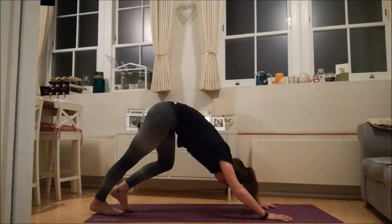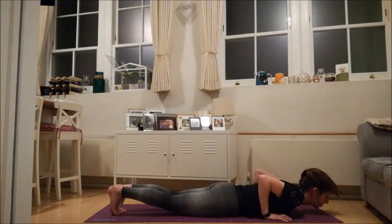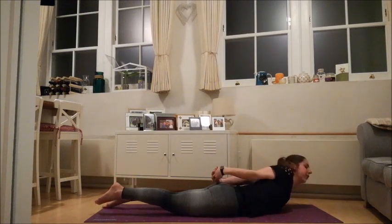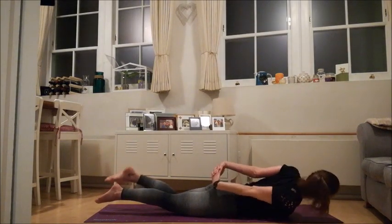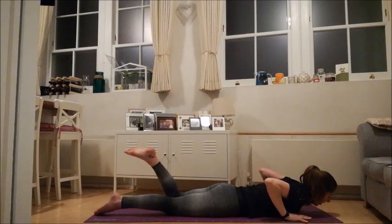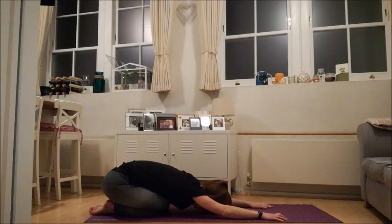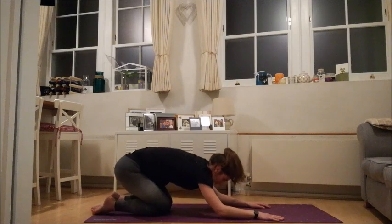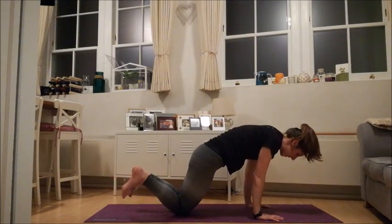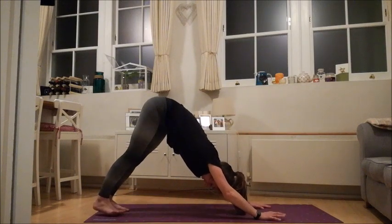Catch your fingertips back behind you for a nice shoulder opener — swaying side to side if it feels comfy. Then placing your hands either side of your chest, take your hips all the way back towards your heels for a nice child's pose. Finding your way back onto your hands and your knees, pushing down through your fingertips, tuck your toes, take a big inhale, and come right back to your down dog.